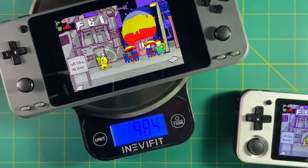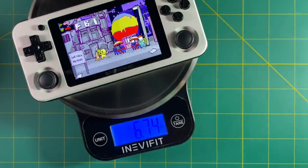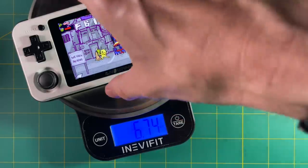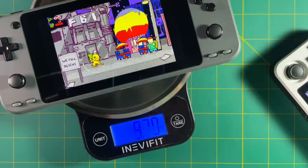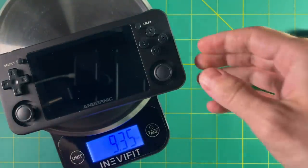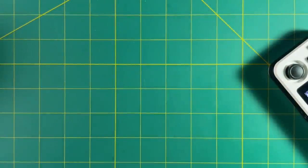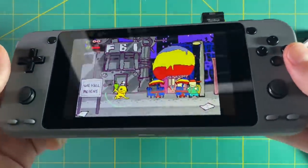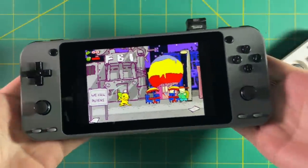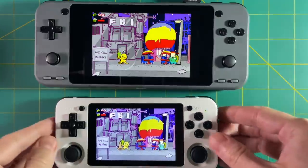Speaking of larger device, let's check out the weights. 9.84 ounces for the Odroid Go Super — so nearly 10 ounces. The RG351P is 6.74 ounces, so it's about two-thirds the weight. That 9.84 ounces of the Odroid Go Super is very significant — it's actually heavier than the RG351M, which is made out of aluminum. Although, even though the RG351M is lighter than the Odroid Go Super, the Odroid Go Super feels much more balanced in the hand — the weight is evenly distributed, and I think that's a good thing.